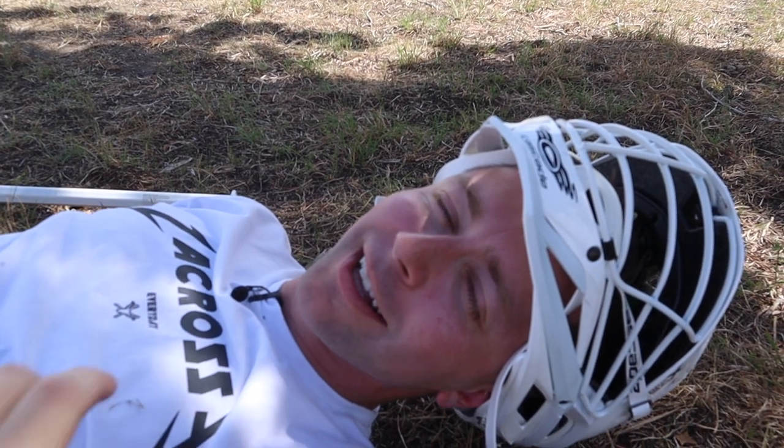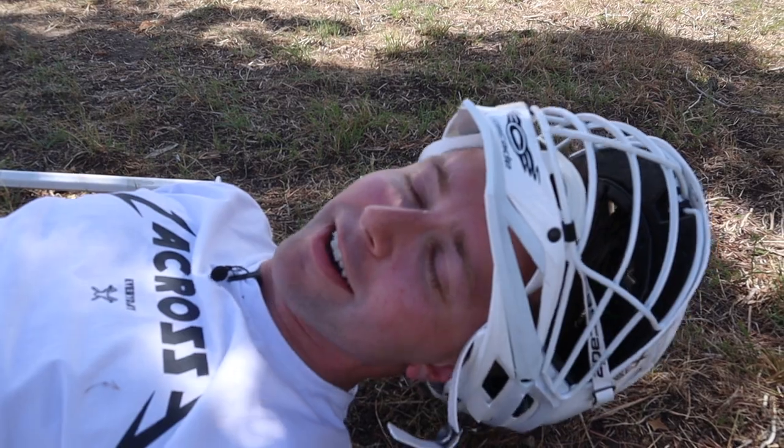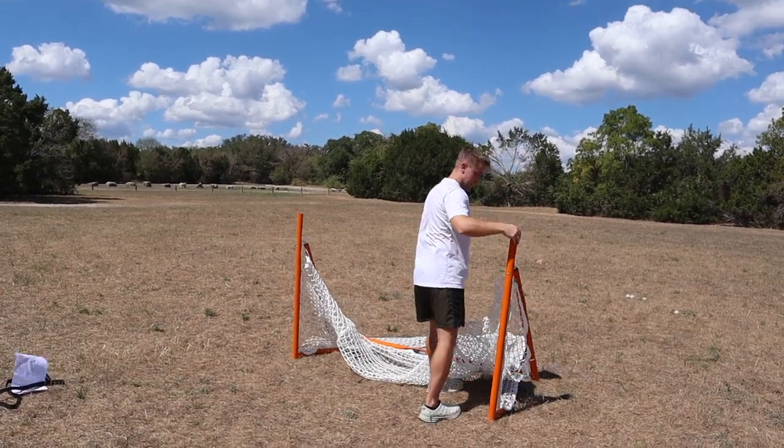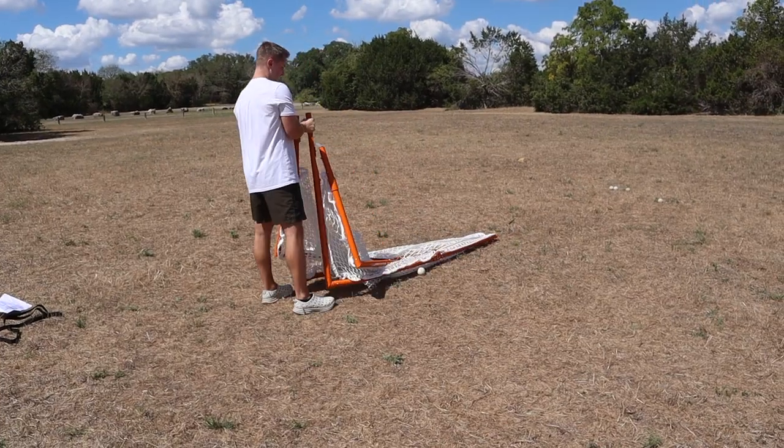Now that my shooting session's over, let's fold this thing up. You simply collapse the goal by popping out these joints and folding the goal down. Hook up your carrying strap, throw it around your shoulder. It really is as easy as it looks.